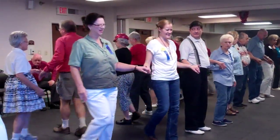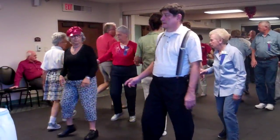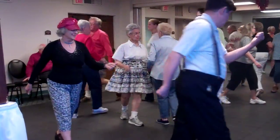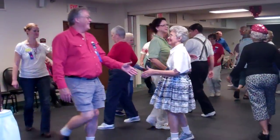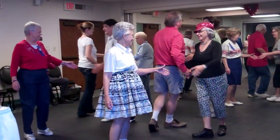We're all facing out. Tag the line, three quarters. Spin the windmill — boys left, because the boys are never right. Left swing through. Linear cycle.